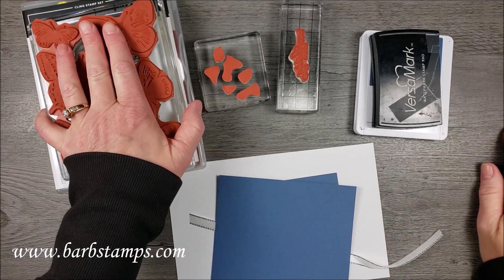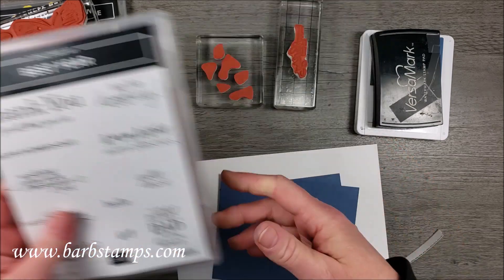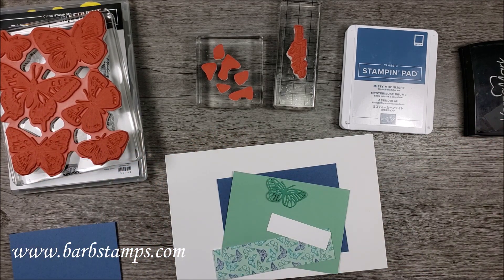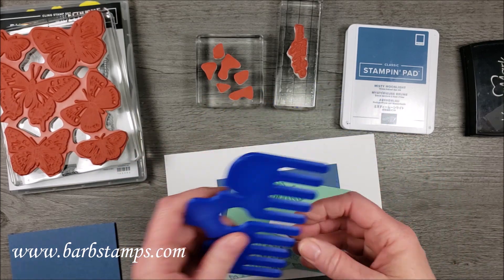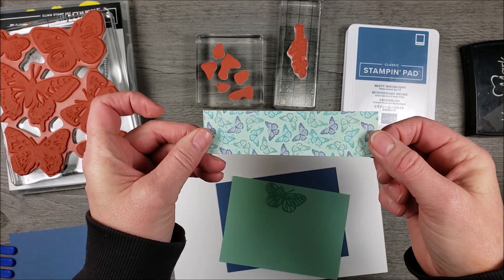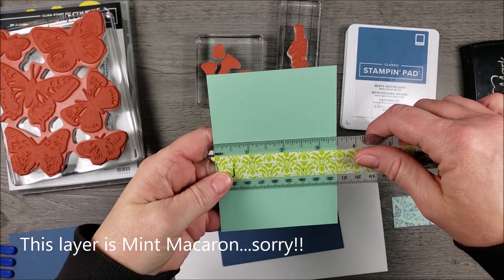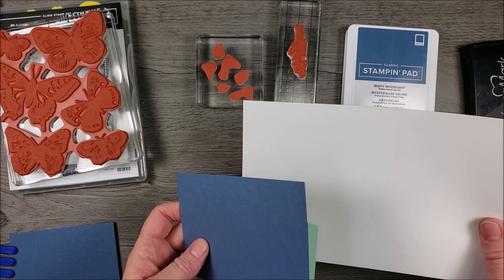Here are my supplies: I've got my large background stamp, my little collage of inset pieces, and a sentiment out of the Best Year stamp set — the happy birthday to you. I've got a Versamark ink pad and a Misty Moonlight ink pad, a scrap of Misty Moonlight to cut my butterfly out of, some of the silver metallic edged ribbon, a three-quarter by two-and-a-half inch strip of Basic White, a one-and-a-quarter by four-and-three-quarter inch strip of designer paper, a Just Jade mini detailed die-cut butterfly, a layer of Just Jade at three-and-a-half by four-and-three-quarters, and a piece about three-and-five-eighths by four-and-seven-eighths. Then I have my five-and-a-half by eight-and-a-half piece of Basic White for the base.